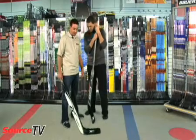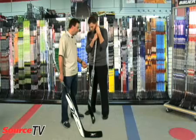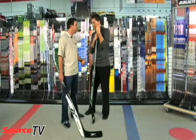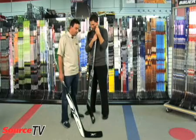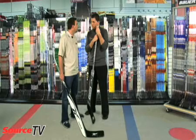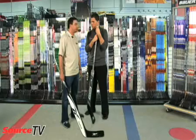Goalie sticks are coming anywhere from wood, foam core, and up into the composite. Composite, of course, being the higher end, geared towards increased performance, lighter weight, and better on vibration. Depending on how many times a week you play will help you find the right goalie stick, and what's better performance will help you justify the cost.